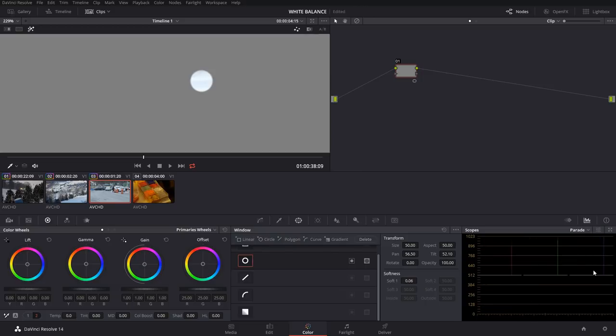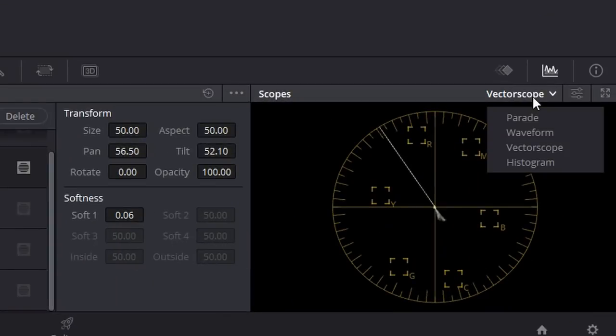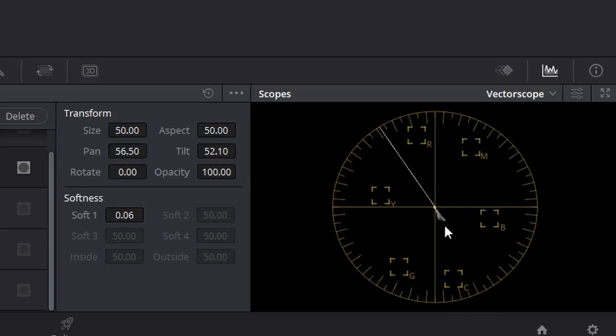We have just white selected and we'll click the highlight button so we can only see that area. Now the scopes will only show what's in that power window. I can come into the vectorscope, which shows the colors in a shot and is set up like one of the color wheels. We can see the color is a little more on the blue and cyan side. I'll click the two-times button and boost the signal so you can see it clearly — it's a little on the blue. White would be in the middle, so I can come into my offset wheel and push the opposite way to get that signal into the center point.